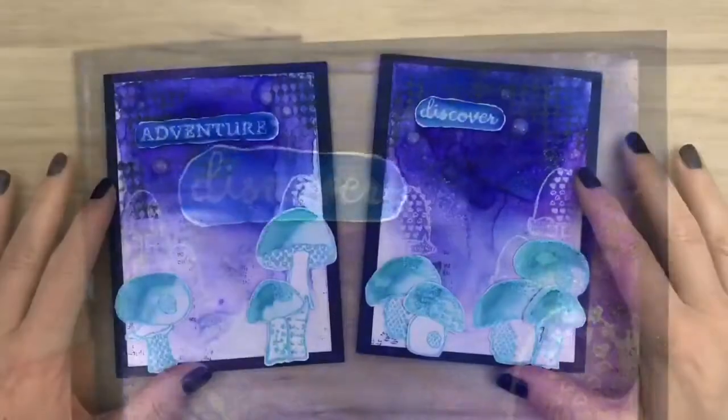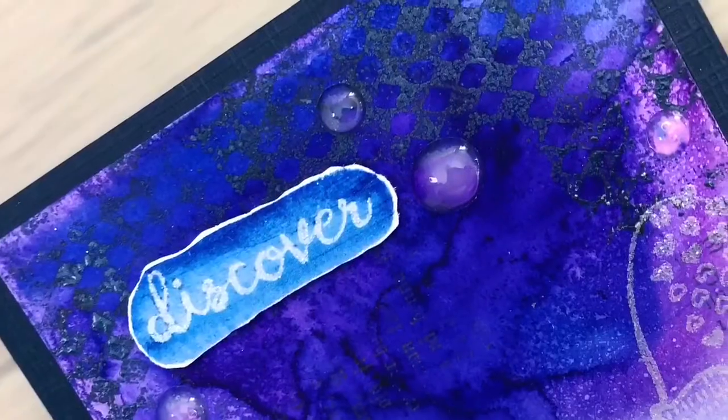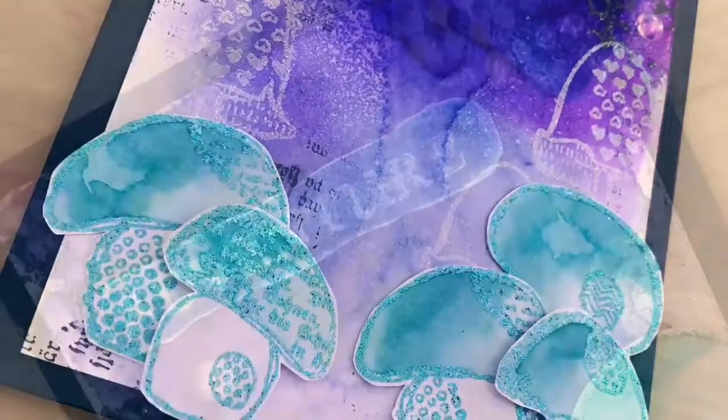So here are the finished cards. I hope you are inspired to get crafty with your favorite color. I hope you liked the video — don't forget to like, share and subscribe.